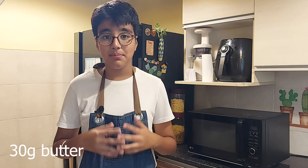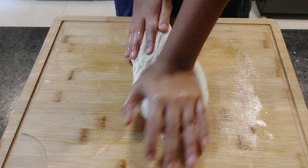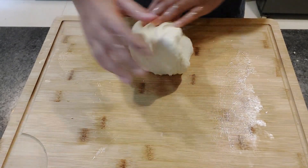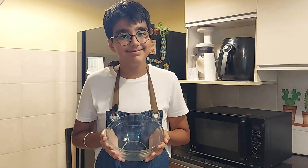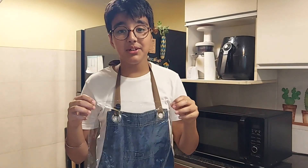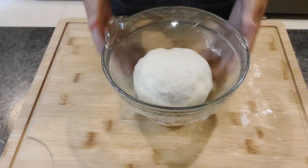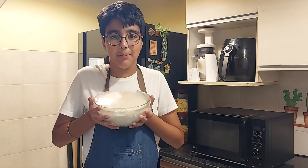Into the dough I'll add in softened butter. Now I place my dough into a greased bowl and cover it with cling film. I'll let it proof until it doubles in size. It's been 45 minutes and my dough has doubled.